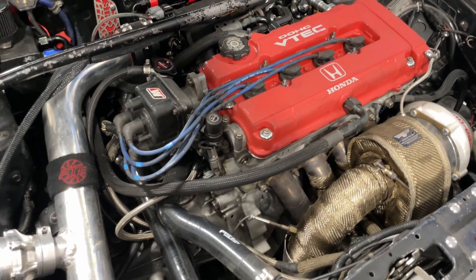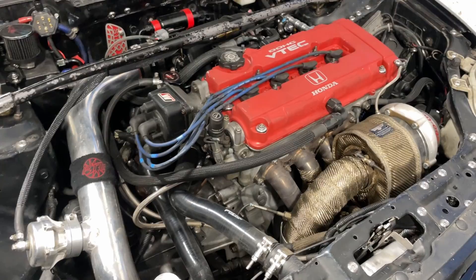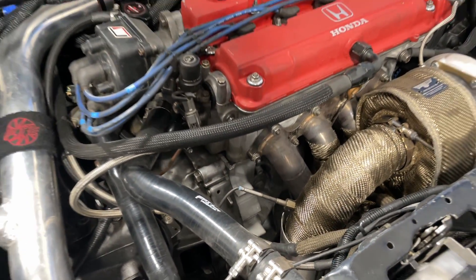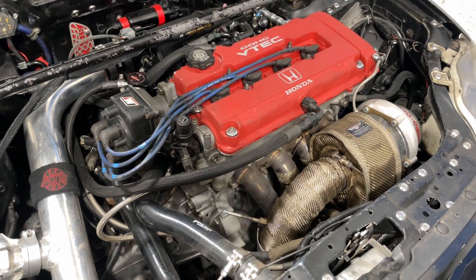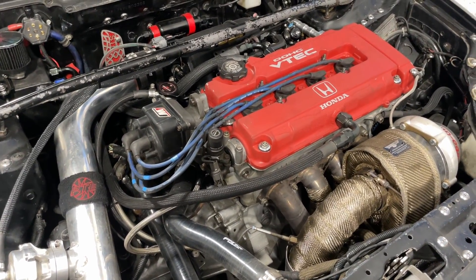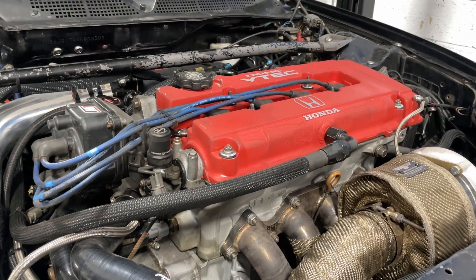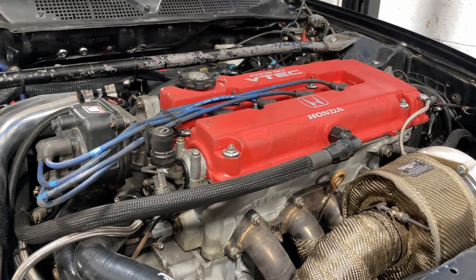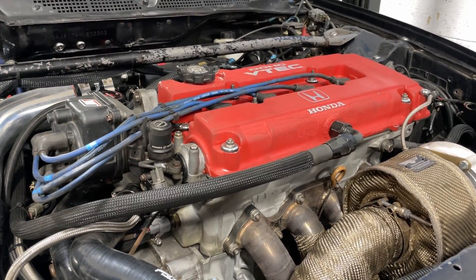I'm going to start with the engine. It's fully built — a piston rod sleeved engine. It is a B16 block, B16 crank, so it is 1.6 liters. It has Wiseco pistons, approximately 10 to 1 compression, Manley H-beam rods, fully built head. It has a set of Skunk2 Pro 1 cams, springs, retainers, valves — the whole works. Apparently it's been ported.